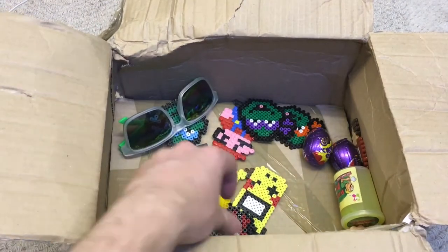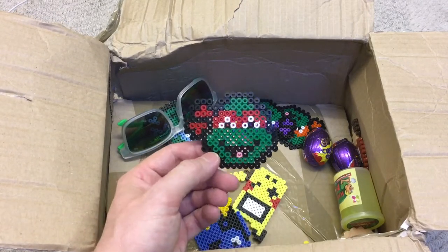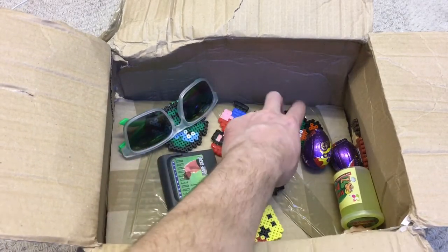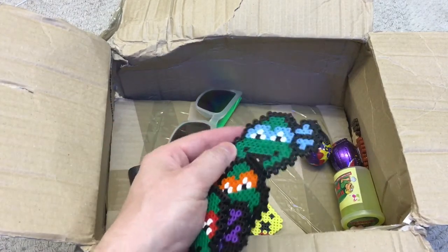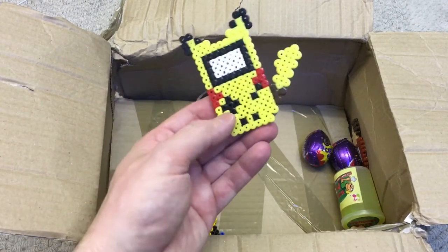I've got a right selection now. We've got some pixel beads - we've got Raphael, we've got Donatello, Michelangelo, Leonardo. You've got to love the Turtles! I do like my pixel beads.